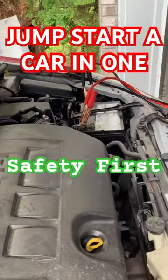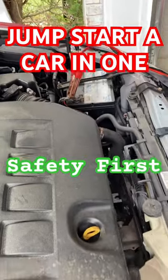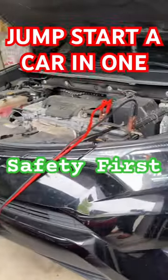Once the functioning vehicle has been running for a while, try starting the car with the dead battery. Always make sure you disconnect the jump start cables once everything is done.